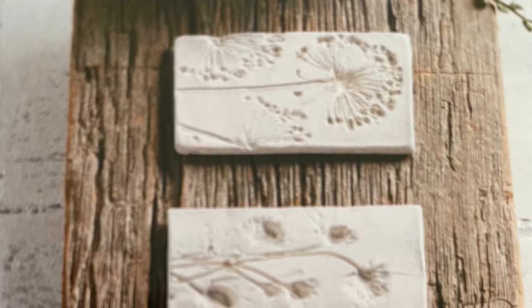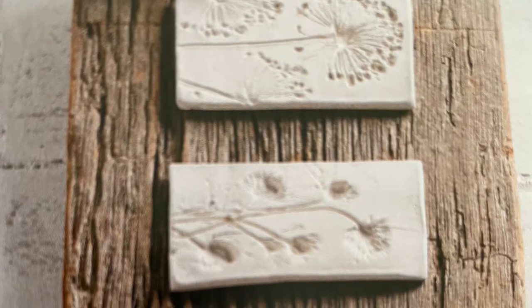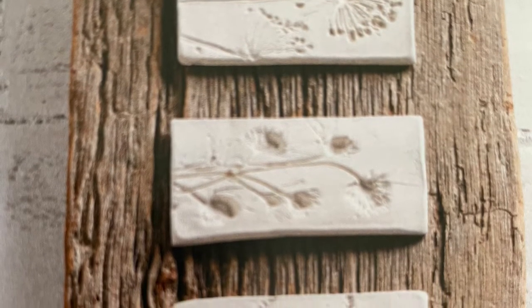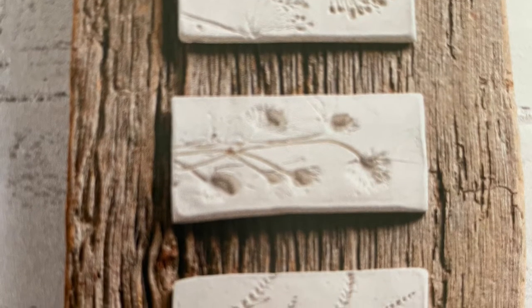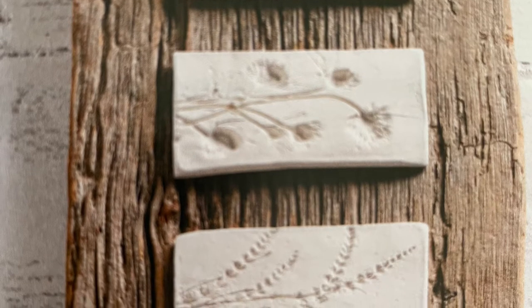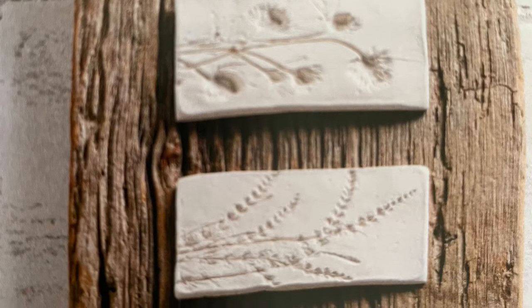Hi, this is Cheryl back with you from Farmhouse Frugally. A number of months ago, I snapped this picture with my phone and I would love to give credit to the person, but I can't remember whether it was Pinterest or Instagram or what. But I love this dry clay and weathered barn board decor item.